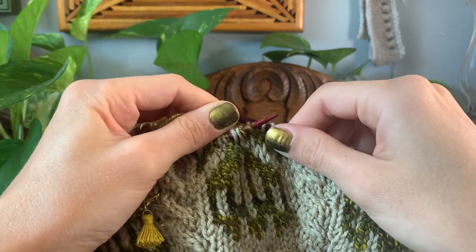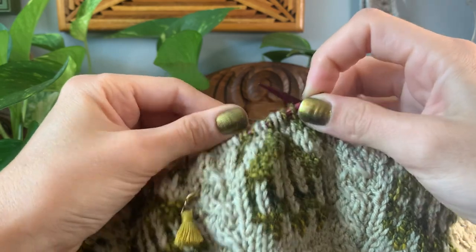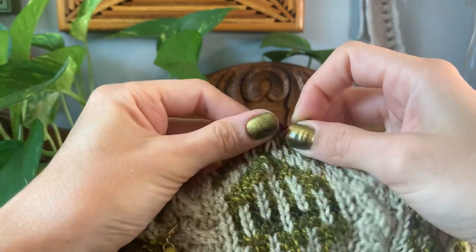Hello everyone, how are you today? I hope you're having a wonderful day. This is a quick video tutorial on how I knit my colorwork.